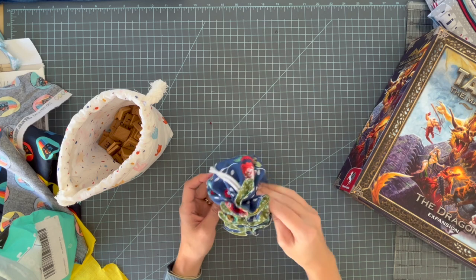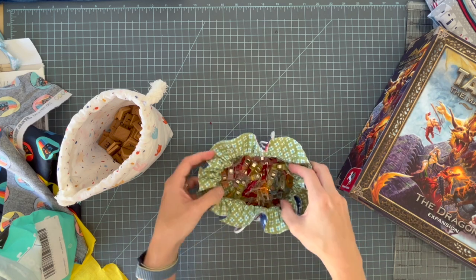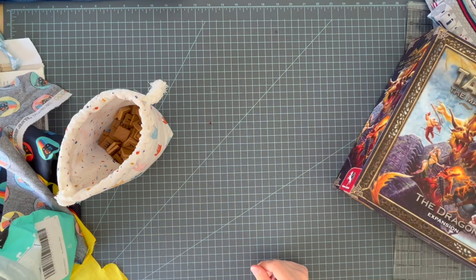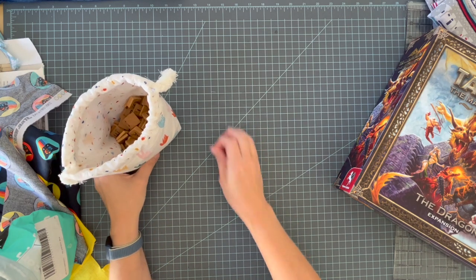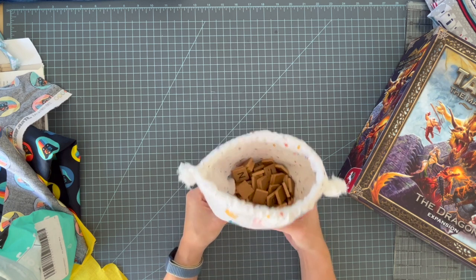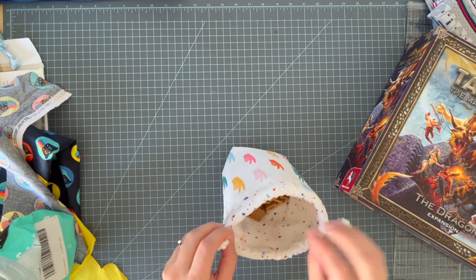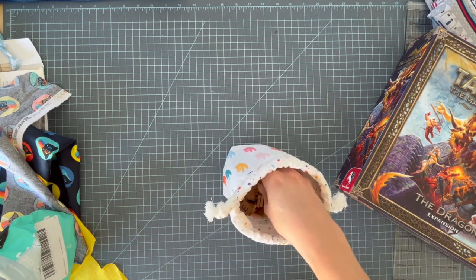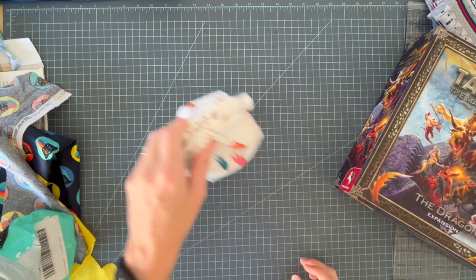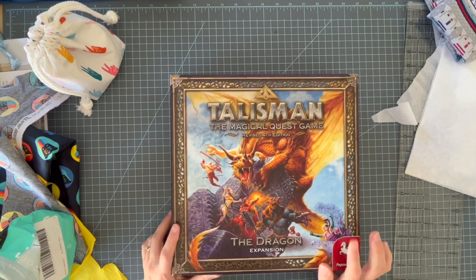Last week I shared with you how to make this little drawstring pouch for hair things or sewing wonder clips or just whatever — travel jewelry, makeup. But I wanted to make a different kind of drawstring pouch for game pieces and tokens, so I made this little prototype one for our Scrabble tiles because the bag that our Scrabble tiles came with is just kind of junky. And the main reason I wanted to do this was because our family plays this board game called Talisman.